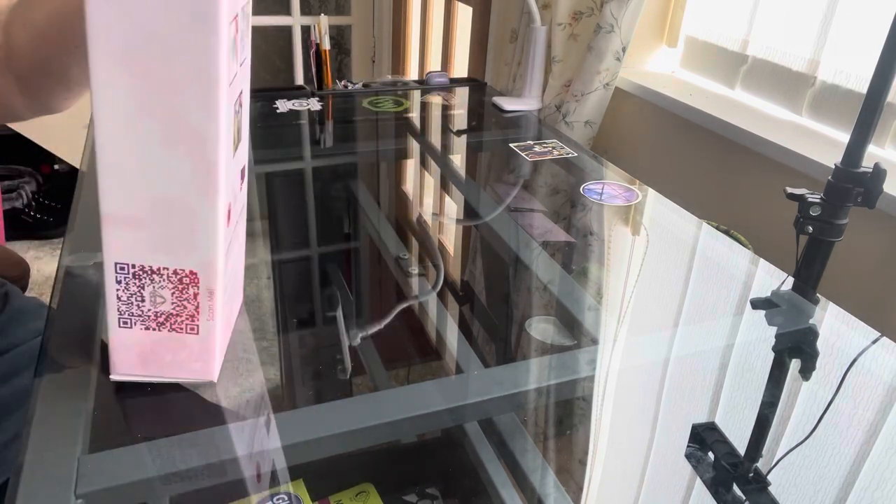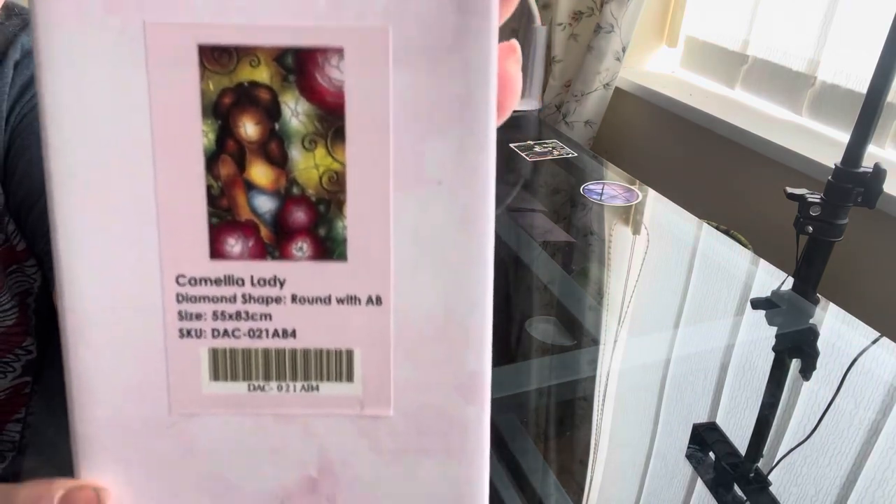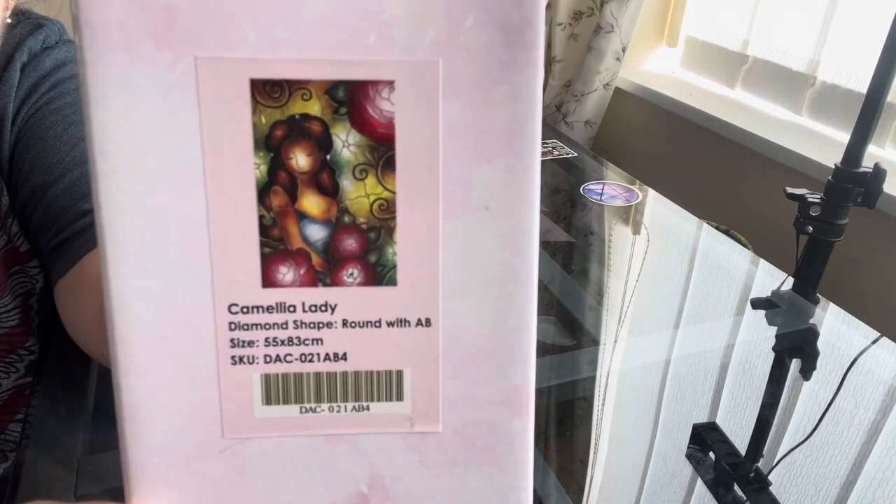So this is Camellia Lady — round with B drills, 55 centimetres by 83 centimetres, and she is 25 pounds plus postage.